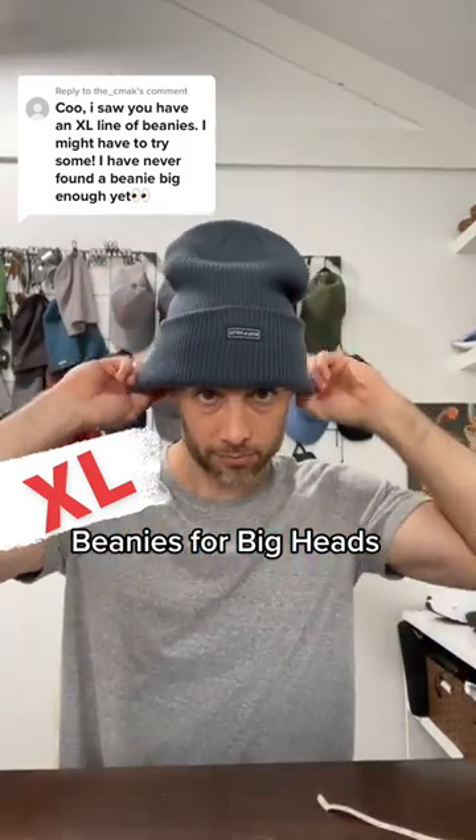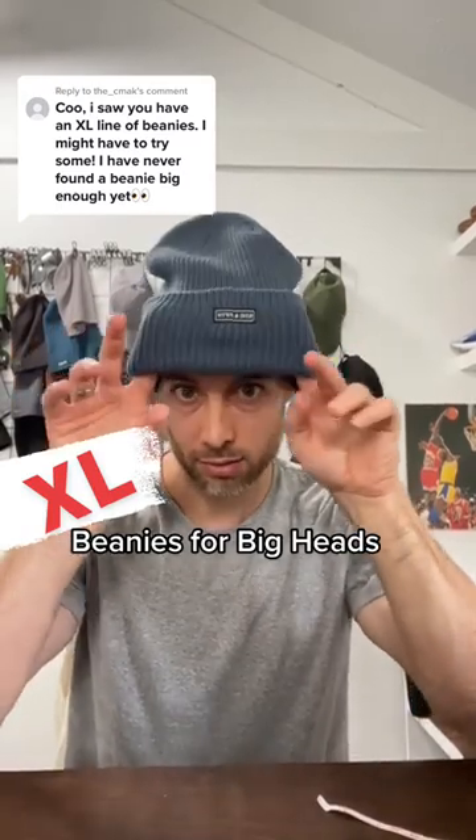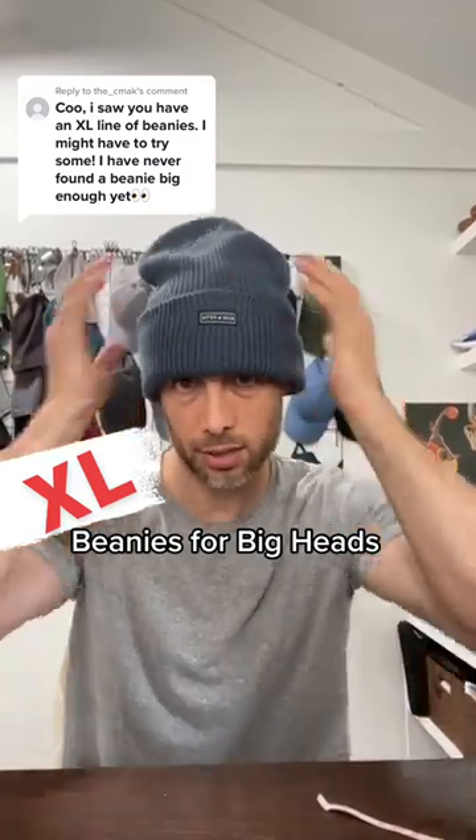You can also wear it folded up if that's your thing. You can see that this hat definitely has a stretch in it, which I definitely built into the beanie, and it's got the height.